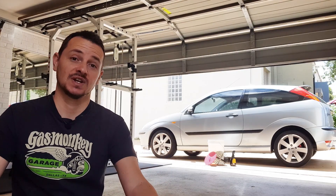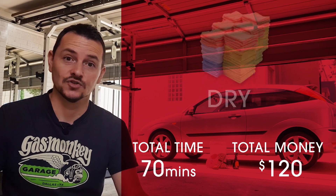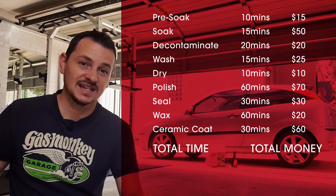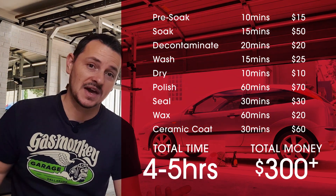What do you actually need to do to perform a regular clean? Believe it or not, some people go to this extent: they pre-soak, decontaminate, wash, dry, polish, seal, wax, ceramic coat — which is absolutely crazy for a normal car wash. It's a crazy amount of time if you have any sort of a life, and a crazy amount of money.